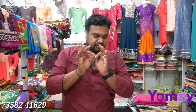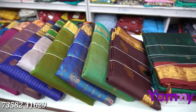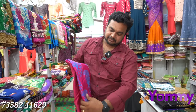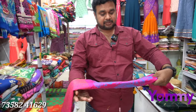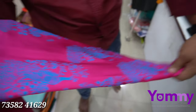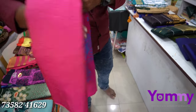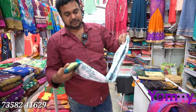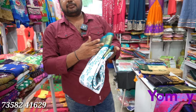Hello friends, welcome to a new video. I will tell you about the silk saree printing. I can show you the video about the silk saree printing. We will see a new business in this video.